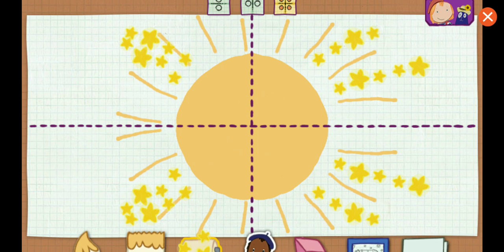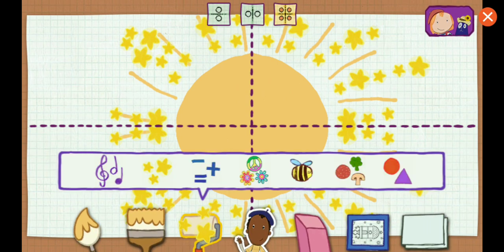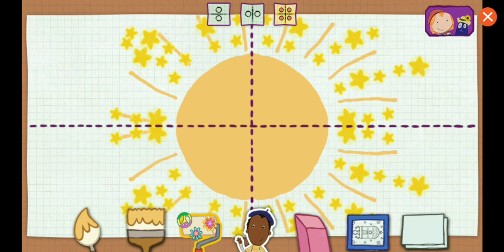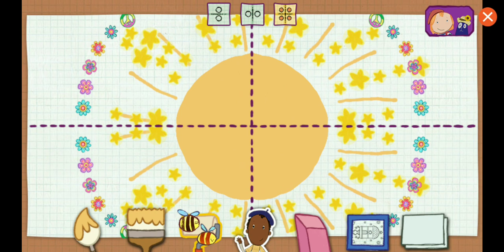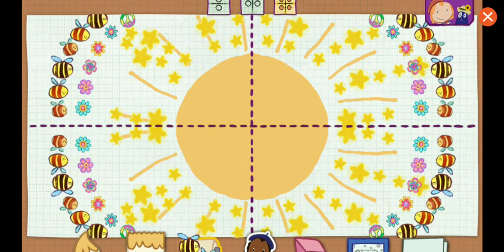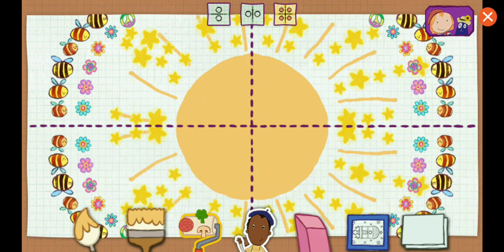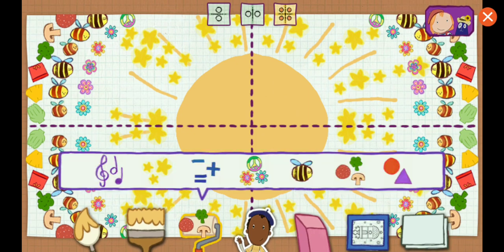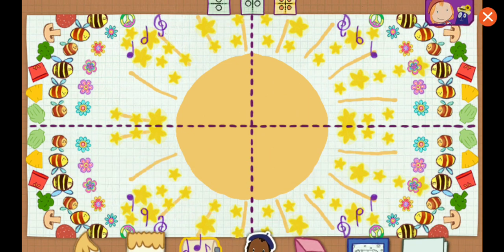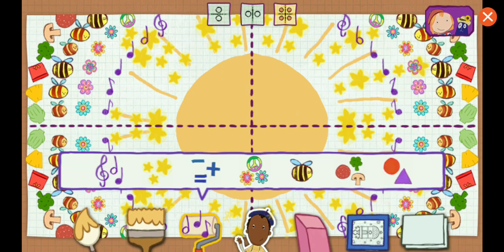Painting is so relaxing. Try adding some stickers. They're very sticky.